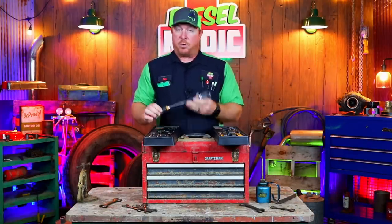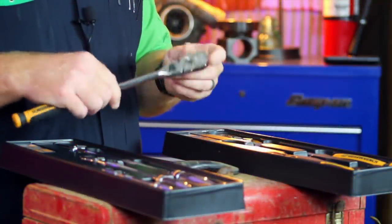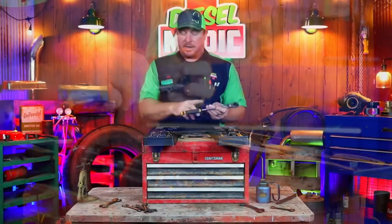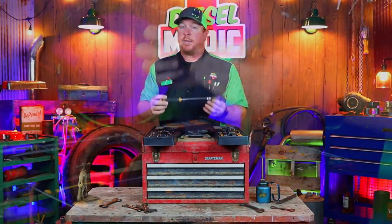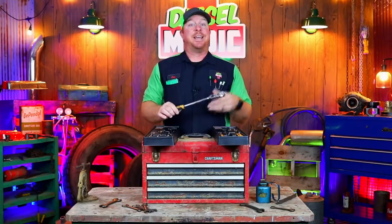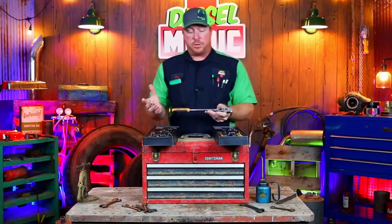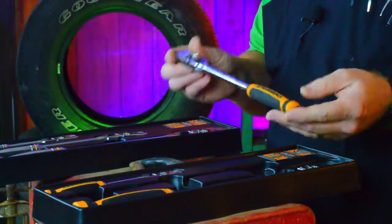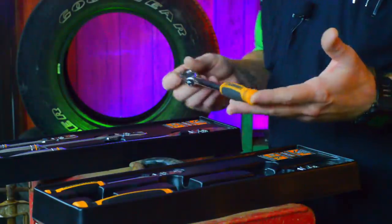Another feature that I've become quite fond of on these ratchets is you can change the lock position from either side of the ratchet — it's on the bottom side as well as the top side. I've used exclusively this comfort grip set the entire week so I could give a fair assessment. And I believe for the money, the 90-tooth locking flex head is an excellent alternative to a tool truck ratchet and a great way to save some money.